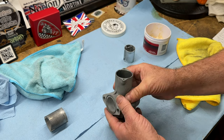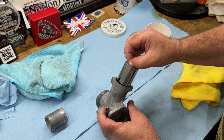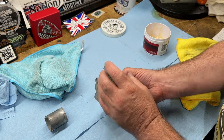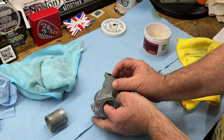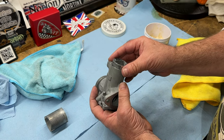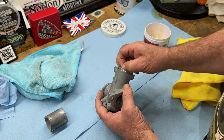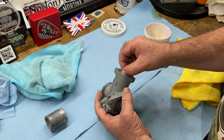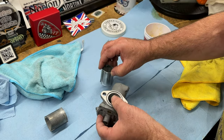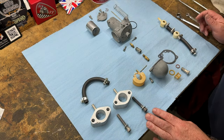There's still a high spot, but it should be a lot better now. There we are — it just drops through now. I'll check the other one as well. So I'm ready to start reassembling the carburetors.